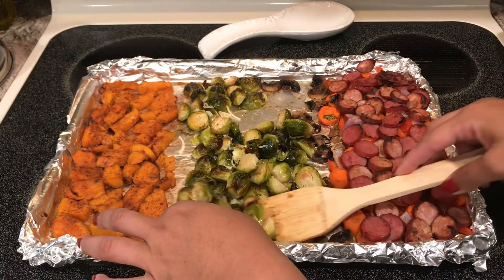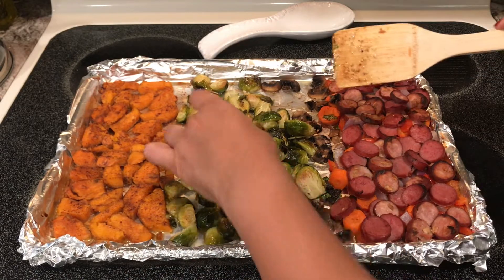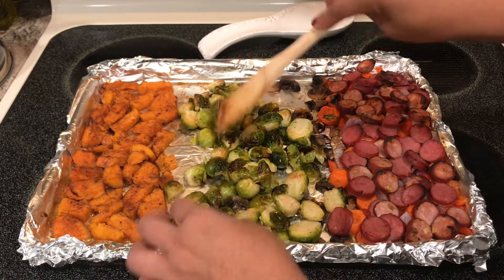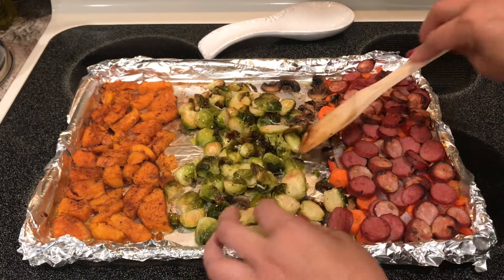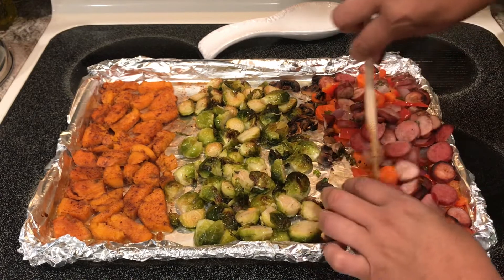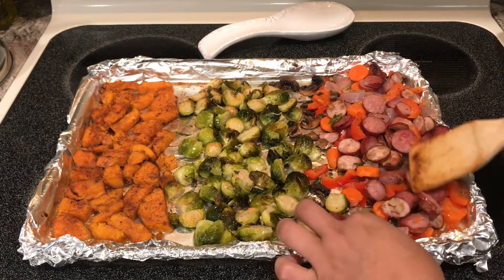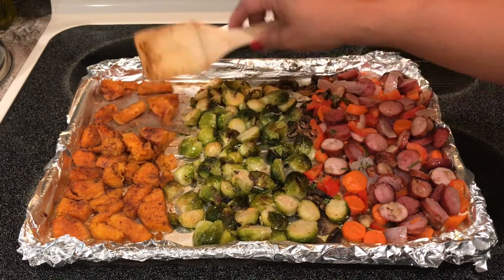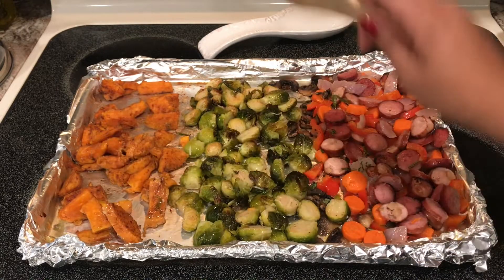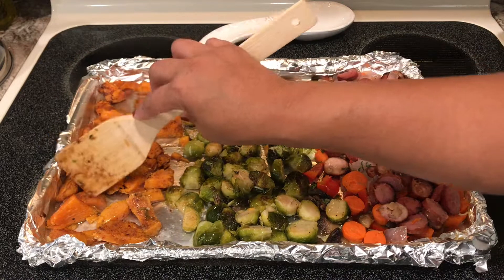I'm not going to take time to flip everyone over — if it gets turned over it does, if it doesn't it doesn't — I'm just trying to get them coated with the oil and butter. Just stir them; it doesn't have to be perfect. Look at that, I bet this is tasty. Stir these a little — you can hardly see the mushrooms because they shrink a lot, so you can mix them in with the others if you like. It does not have to be perfect; just do it how you like it.